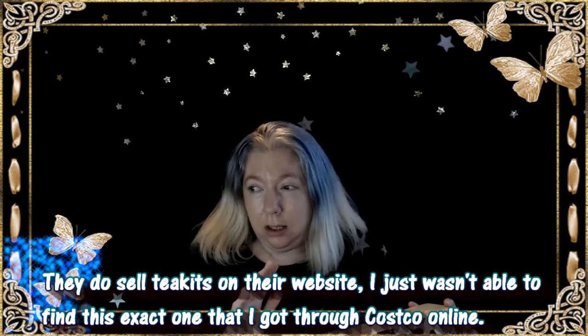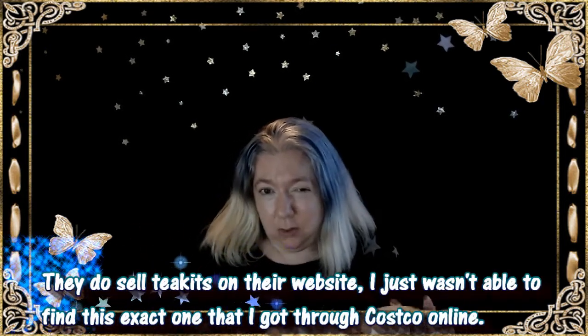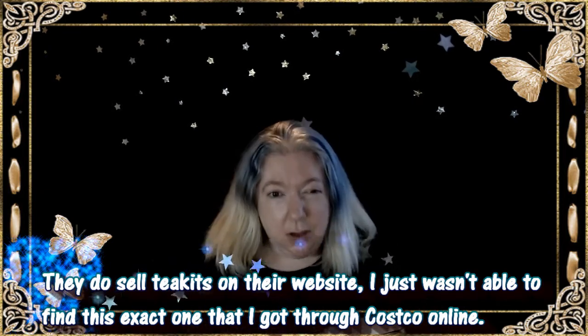It was like $70, so it's not cheap. I couldn't find it for sale on their website, so I'm assuming that maybe this is only available if you have a Costco membership — it's supposed to be like the jumbo kit that has everything it needs. Shipping took about three weeks. It was quite a long shipping time.